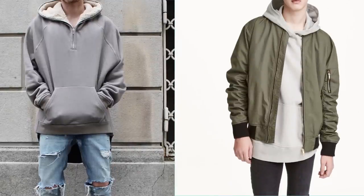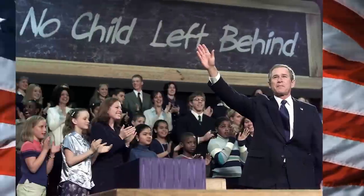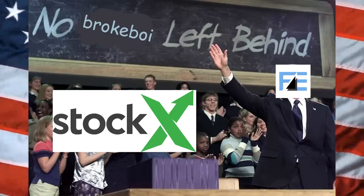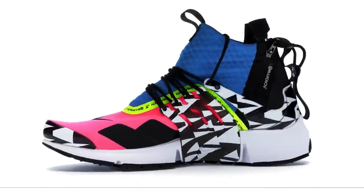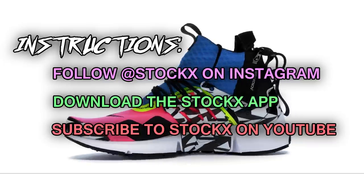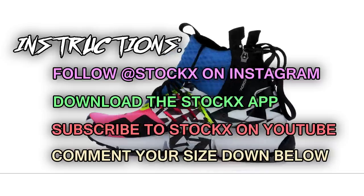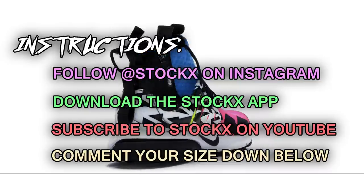Overall, mix all these tips together and pick and choose which ones work for you. Me and StockX are teaming up for a giveaway — we're leaving no broke boy left behind with a pair of the new Nike Acronym Prestos. All you have to do is follow StockX on Instagram, download the StockX app, subscribe to their YouTube, and comment your size below. Everything's in the description.